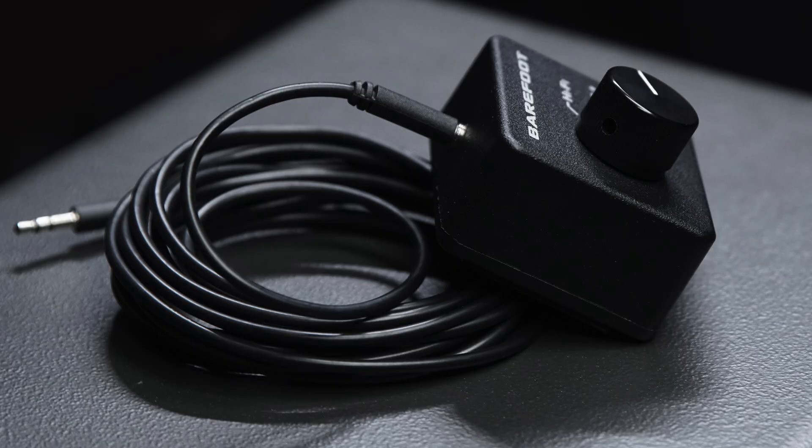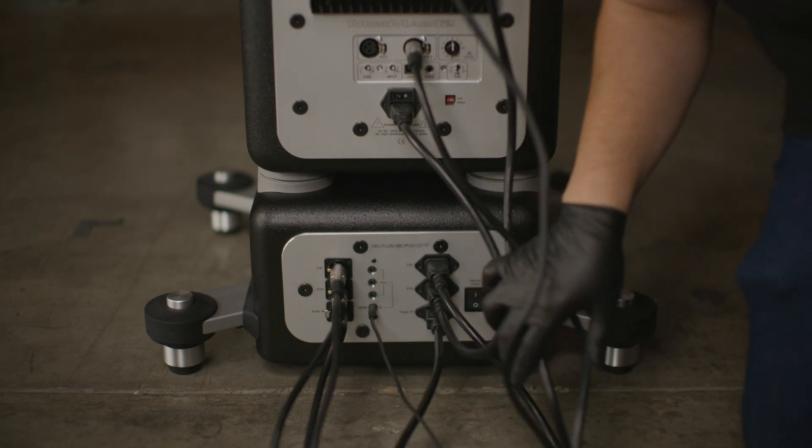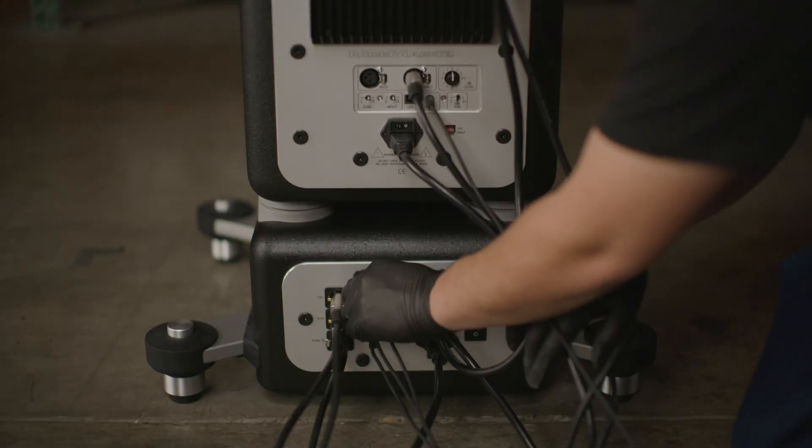Using the provided 3.5 millimeters cable, plug one end into the meme selector box, another end into the provided star adapter, and one end into the meme input on the breakout panel. Finally, using the provided 3.5 millimeters cables, plug the three outputs into both the top and bottom speakers.